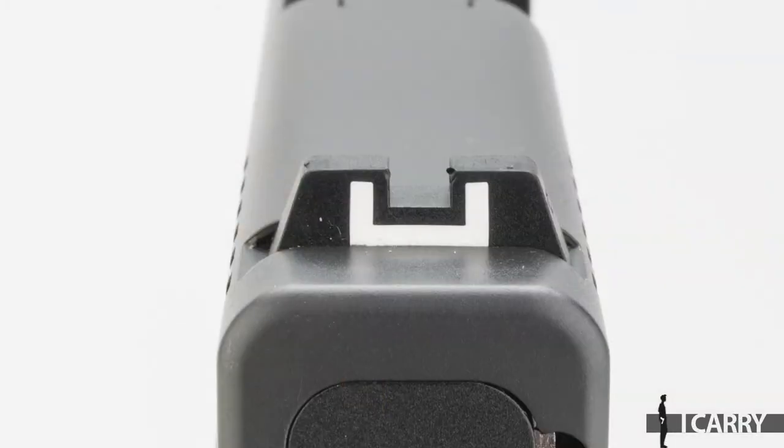One of the first changes most owners make to their Glock handguns is to change out the sights. The plastic ball and bucket configuration sights offered as standard equipment are often jokingly referred to as dovetail protectors — they only stay on the gun long enough to order replacements. Glock has listened to the market and is offering the Gen 5 with upgraded sights direct from the factory, although the ball and bucket white dot front, white U rear setup is the standard offering.